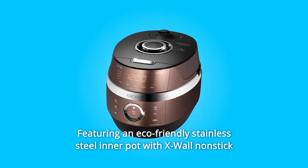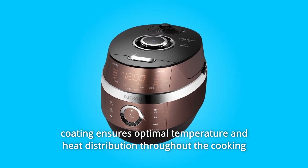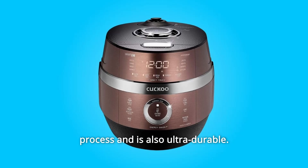Featuring an eco-friendly stainless steel inner pot with X-wall nonstick coating ensures optimal temperature and heat distribution throughout the cooking process, and is also ultra-durable.